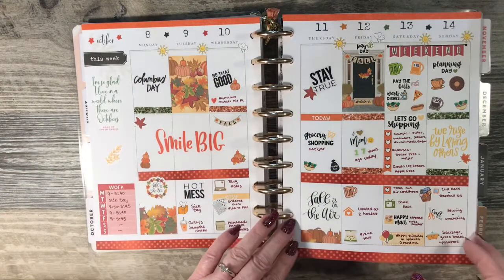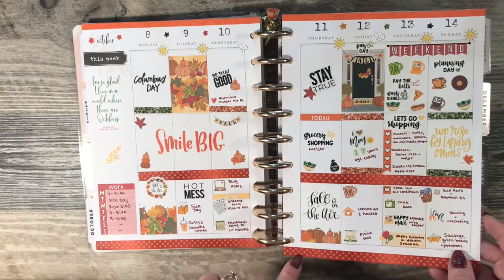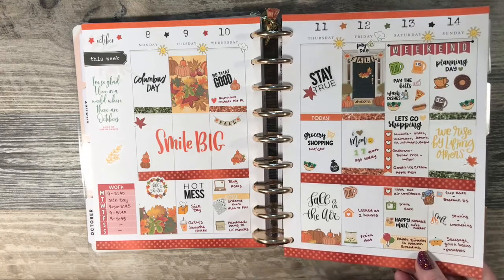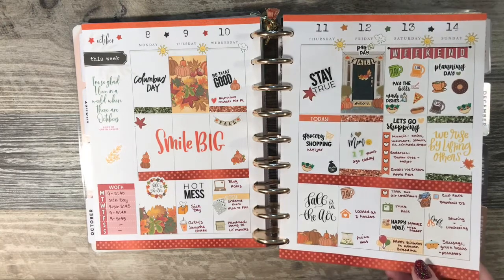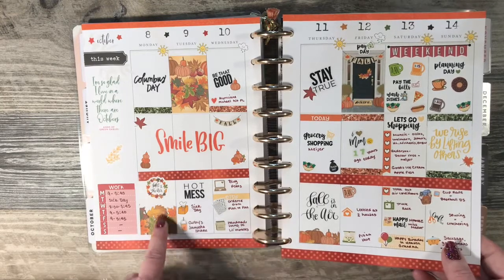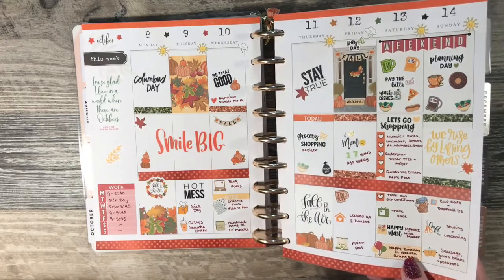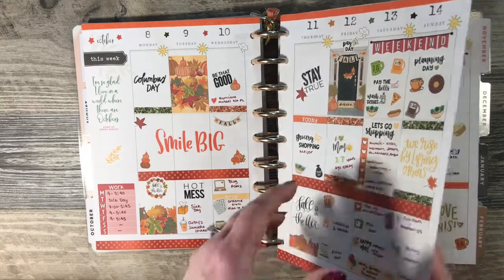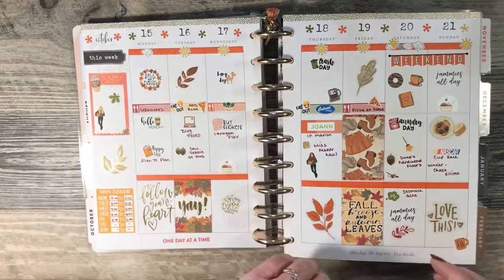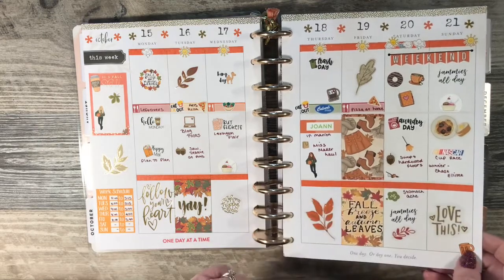It takes me a while to figure out how I'm going to lay things out and what stickers I'm going to use, so my videos would end up being too long or way too time-consuming to edit. This one I did a fall theme and I believe I used a kit from Brienne and Nicole Designs. Another fall week, and a lot of these were from that same kit.